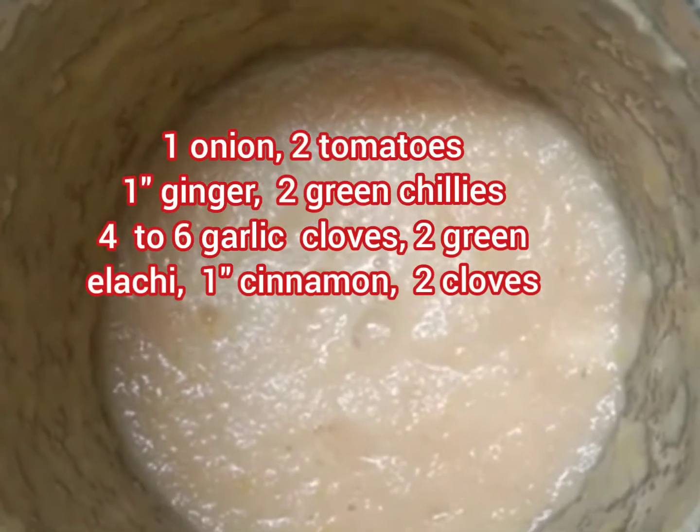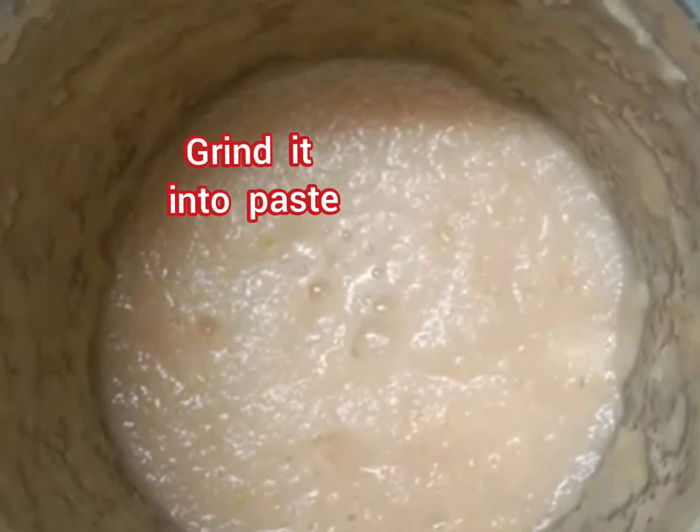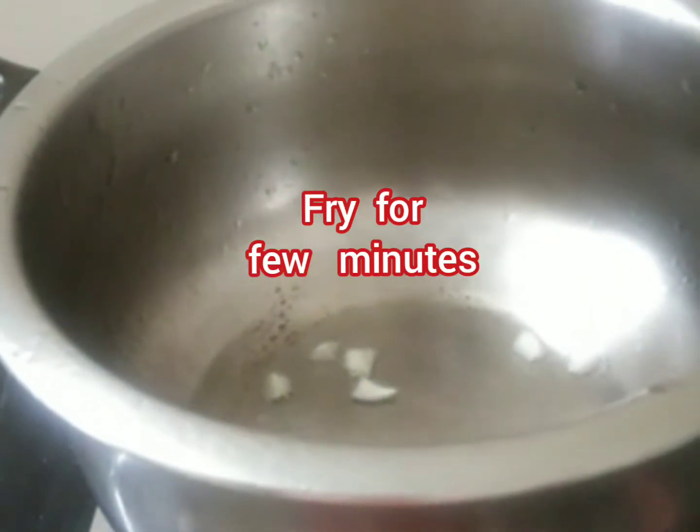Onion, tomatoes, ginger, green chili, garlic cloves, cinnamon sticks — grind it into a paste. Heat oil in the karai, add crushed garlic.